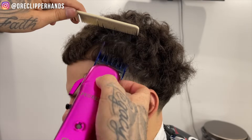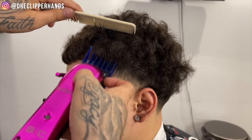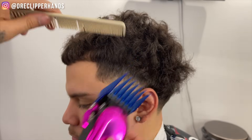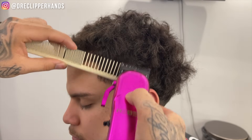Now to help blend into the top a little better I grabbed my four guard, and with this I'm trying to just kind of freehand it — come off the shape of his head to blend into the curls — because I want to keep weight there and don't want to cut into it. And now we're gonna do some clipper over comb.